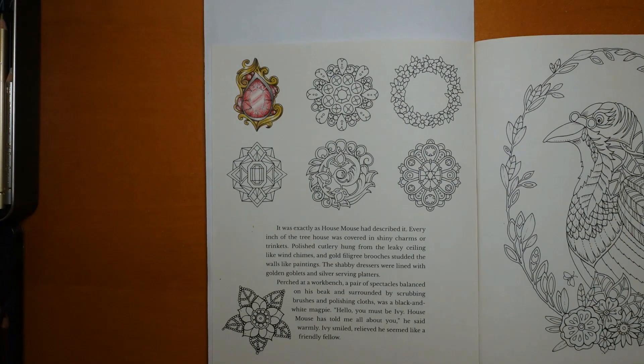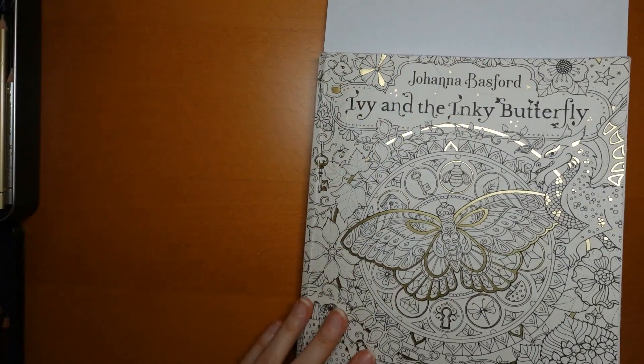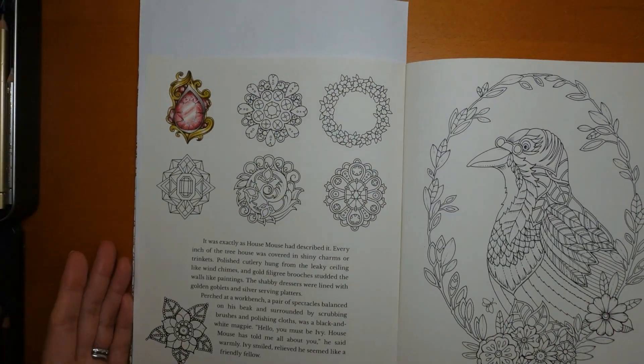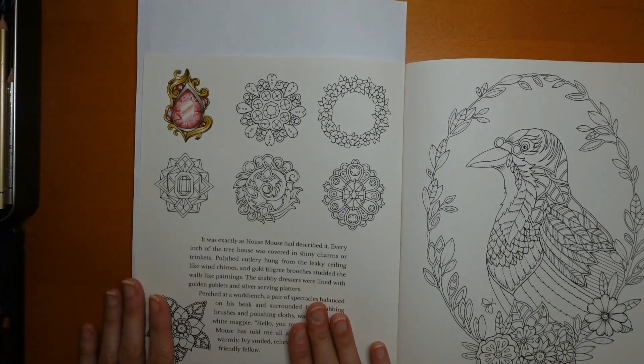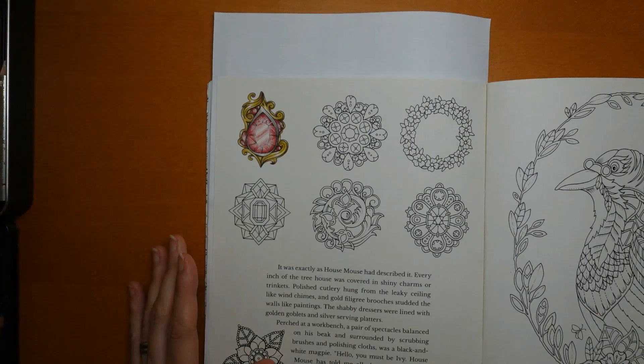Hi everyone, welcome to the next video in this series from Ivy and the Inky Butterfly by Johanna Basford. We are colouring all these pretty brooches and we're doing this one here today, so let's come in nice and close.